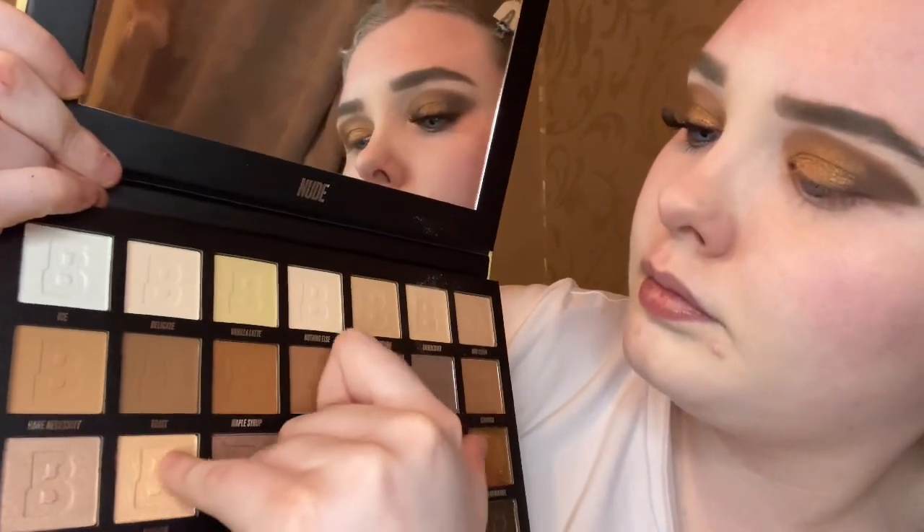Then I'm just going in with the shade Honesty, which is this peachy shimmer color, and I'm just going to pop that on the inner corners of my eye just for a little bit of pop of shimmer and a bit of a highlight.